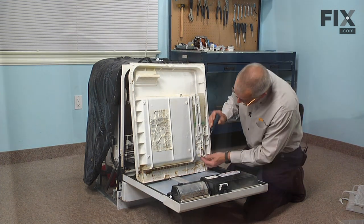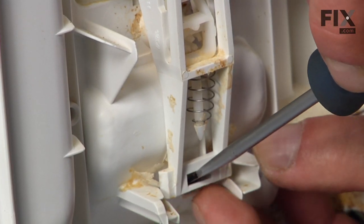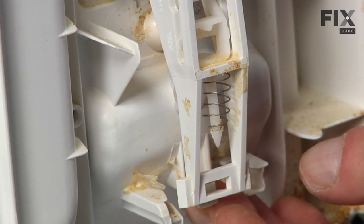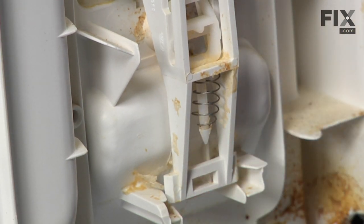With a flat blade screwdriver we'll go into the bottom slot, tilt that out, release it, and remove the old assembly.